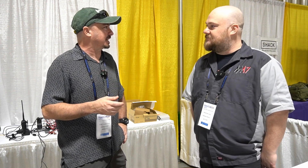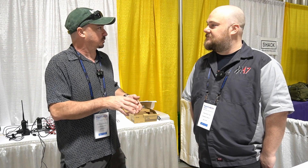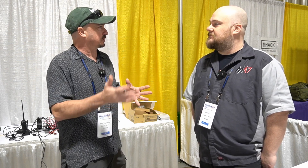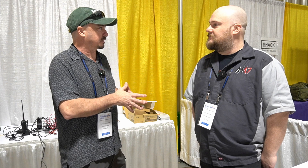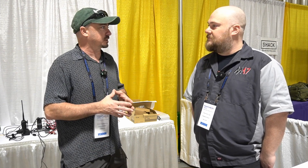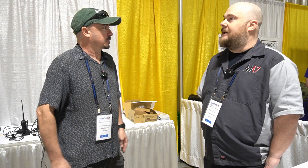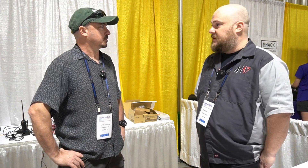Alright, Steven, good morning. I wanted to talk to you a little bit about M17 today and some of the changes. I was talking to you before we started rolling the camera about using the MobileLink and the new MobileLink TNC4. Can you give me a little bit more information about that and how that ties into M17? Sure — M17 is now a native mode in the TNC4 MobileLink.